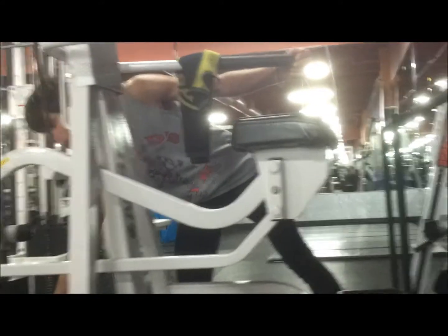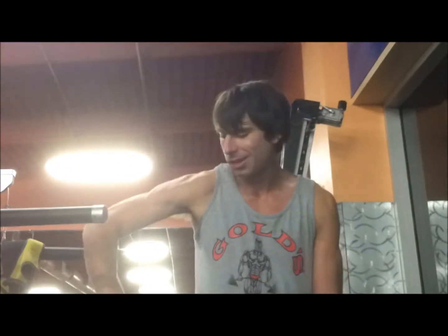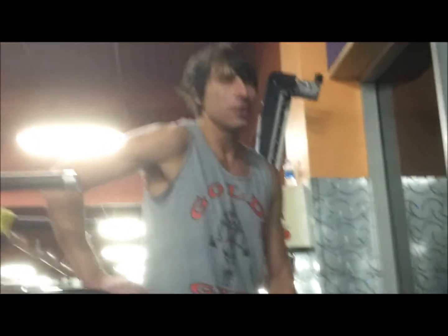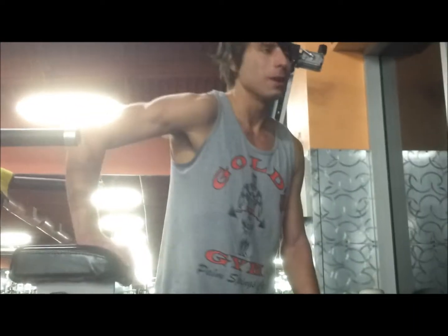A lot of people don't utilize this machine to its full potential. Like, on chest day, I'll do push-ups with this sometimes as well.